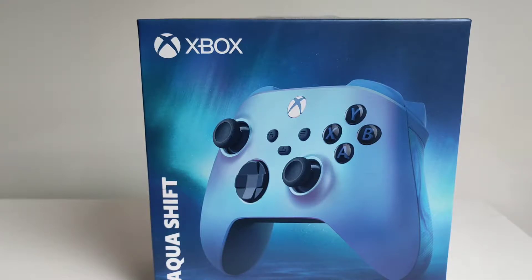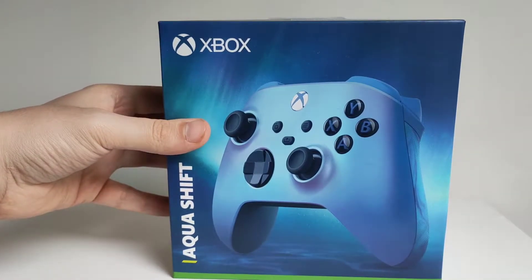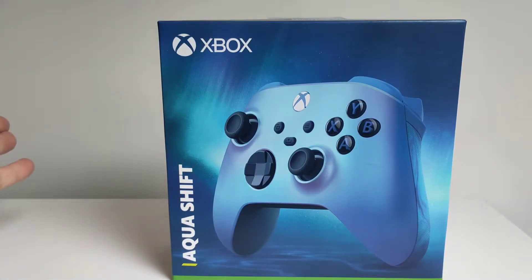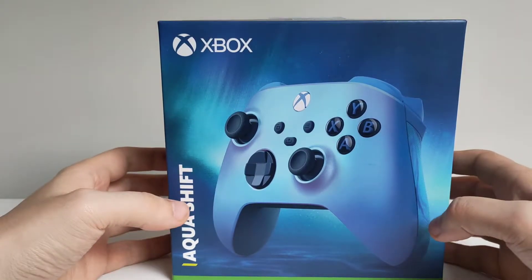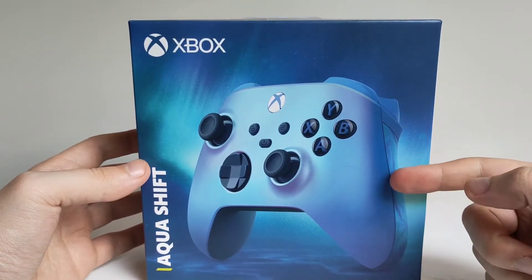Hello and welcome to GameEview, and today we're unboxing the new AquaShift Xbox controller which has just launched. If you are new here make sure to drop a like and subscribe on the channel as it's greatly appreciated and helps out a bunch. But for now let's crack on into this.